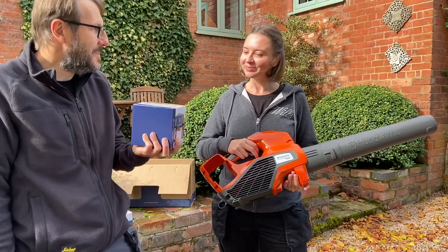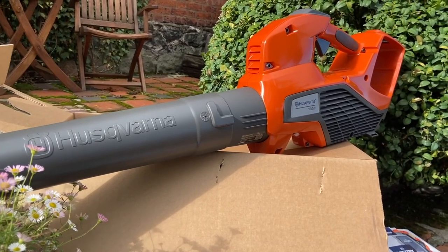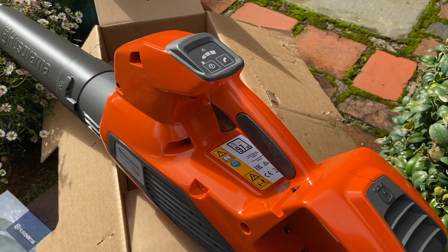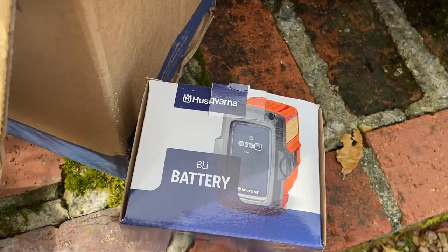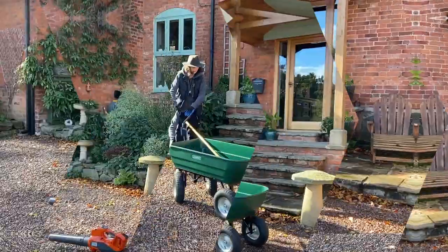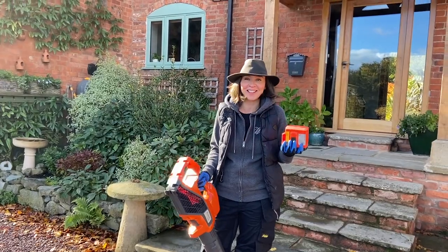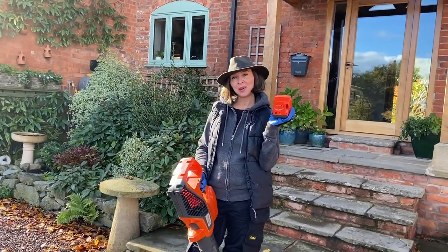So let's go charge the battery, see how long that takes and then we can put it to use. It's been a few days — I know I'm pretty much wearing the same outfit but these are our gardening clothes. We charged the battery and it took about an hour, so it was quite a fast charge. It was really, really quiet, which is something to note because a lot of the batteries we charge are actually quite noisy and buzzy.